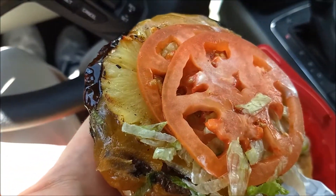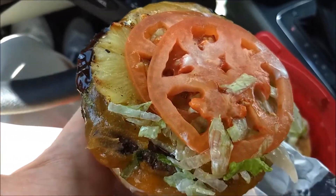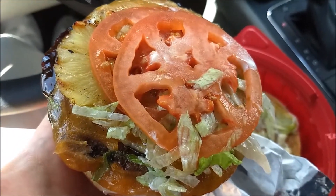So we're going to get into this burger. I'm really excited because I love teriyaki, I love pineapple, and I love hamburgers, so let's see if this gives us what it needs to give us.